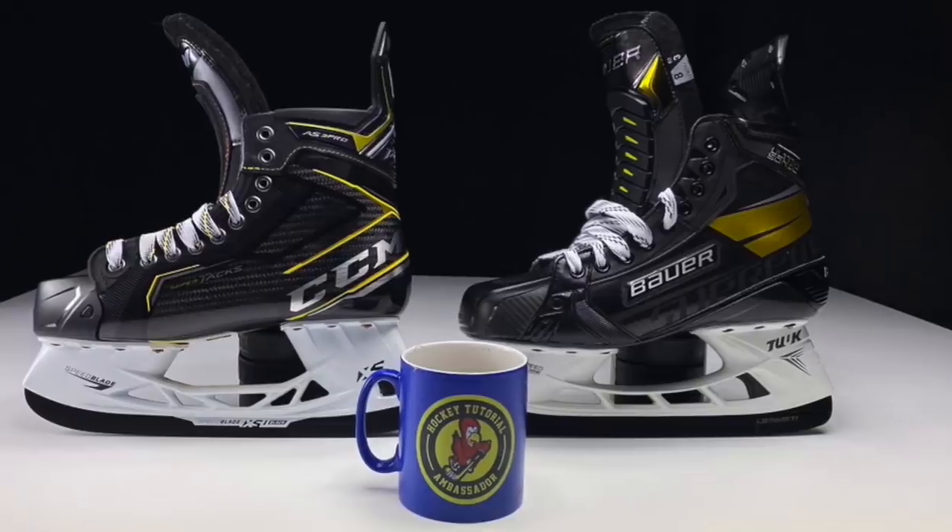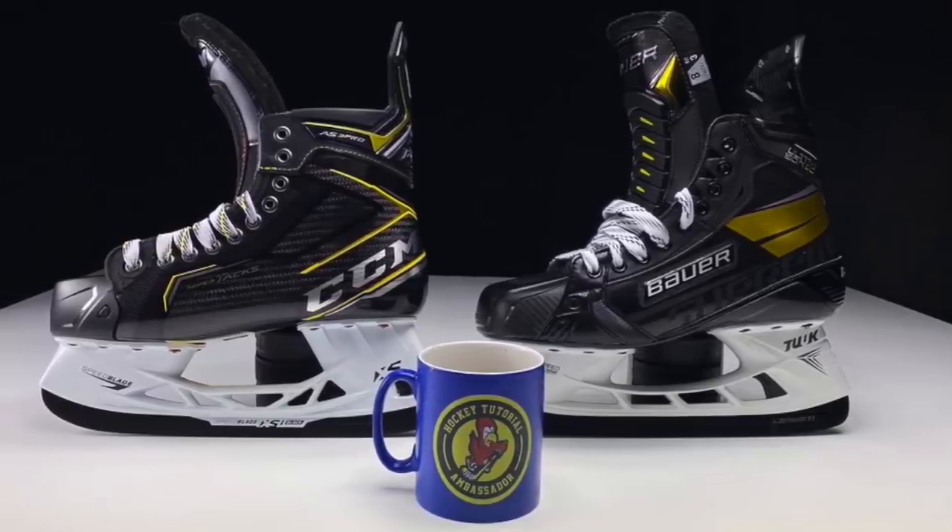This is going to be a very opinion-based video, so please leave your comments down below on whether you think one element of a skate is better than another — for example, runner versus runner, which one has the better one. Let me know which one you think is better and most importantly tell me why. Before we jump in, make sure you thumbs up and subscribe so you can stay up to date with all the videos that we post.